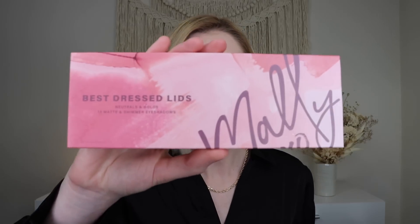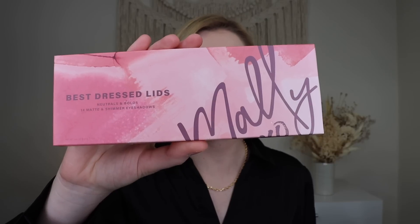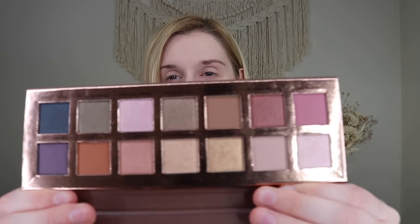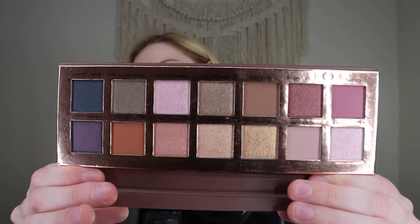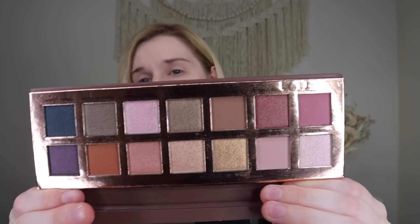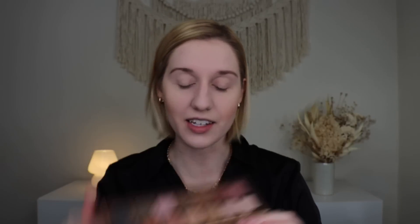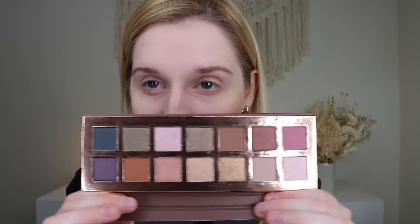Up next we have an eyeshadow palette from Mally Beauty — their Best Dressed Lids, Neutrals and Bolds, 14 matte and shimmer shadows. This retails for $45. It's got a nice gold shimmery exterior and when you open it up, look how stunning that palette is. It's a very pretty fall/winter, kind of cool-toned palette. There are a lot of fun colors to play around with, but there are definitely some neutrals in there that make it easier. I personally am really excited to play with this.